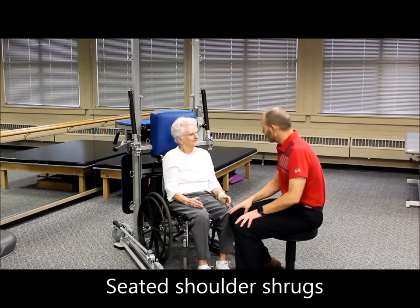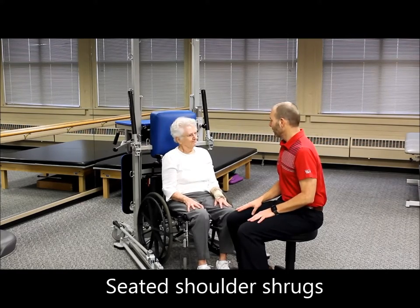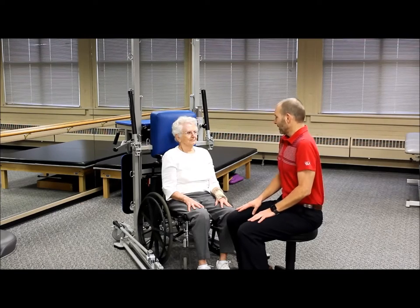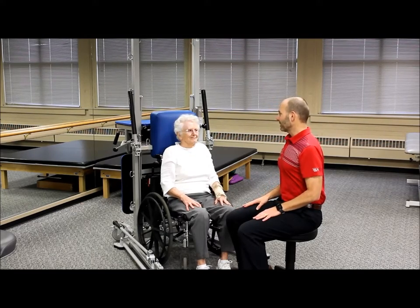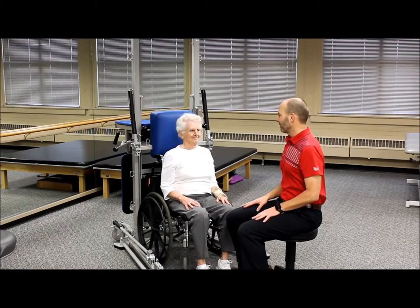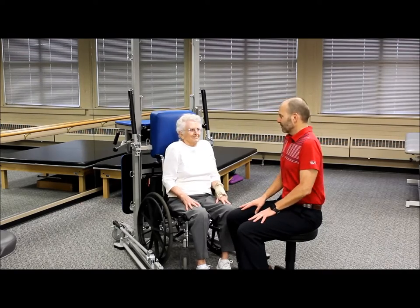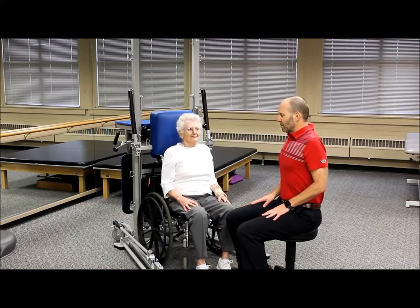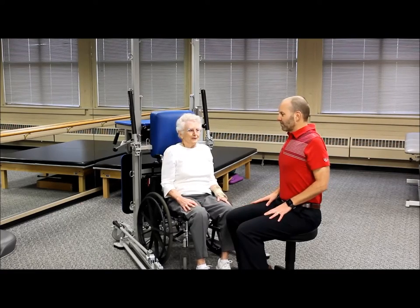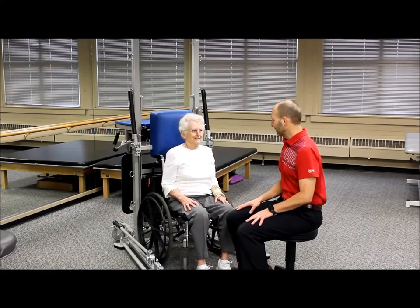The next exercise is shoulder shrugs backwards with hands resting gently on your legs. You're going to shrug your shoulders backwards and then down — squeeze those shoulder blades together and push them down. Nice, easy breathing: in through the nose, out through the mouth. Think about squeezing those shoulder blades together with good posture, head up nice and tall.